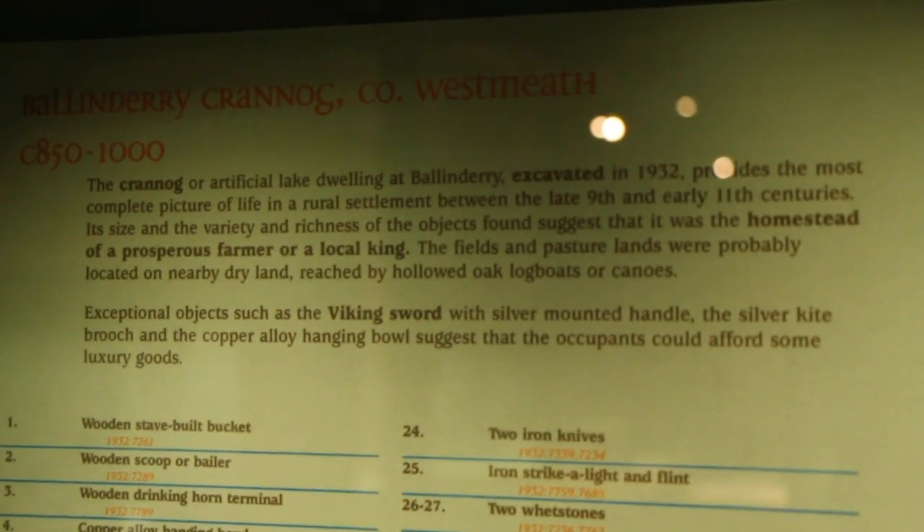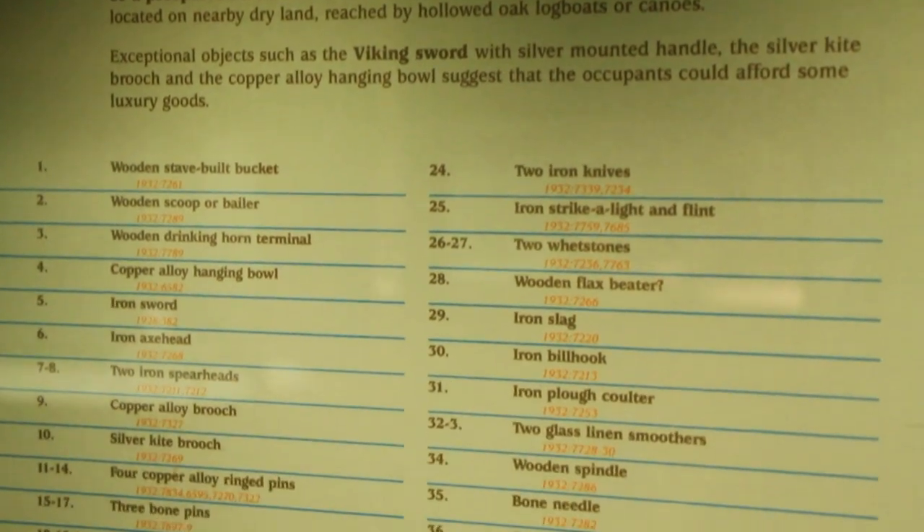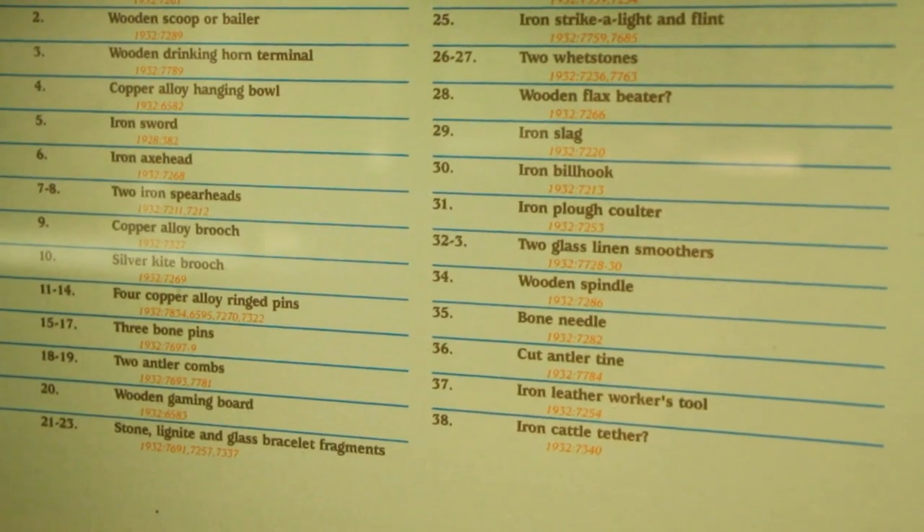There's such a jumble of things in these cabinets that it might be easier if I just say what the things are instead of repeatedly showing the printed matter.